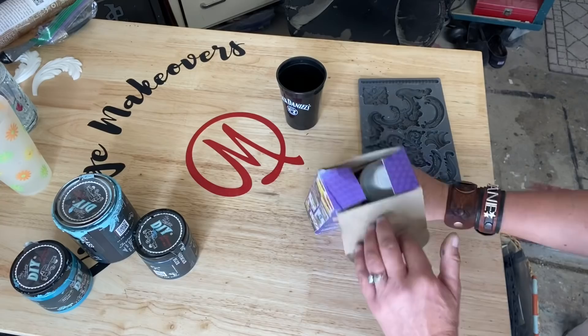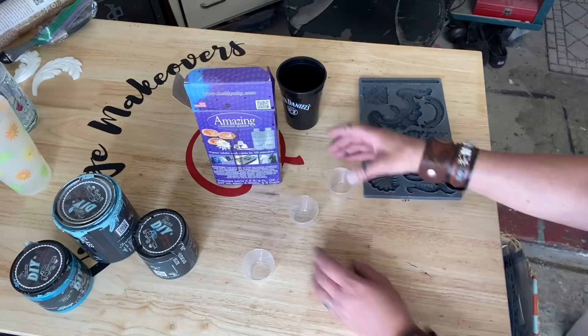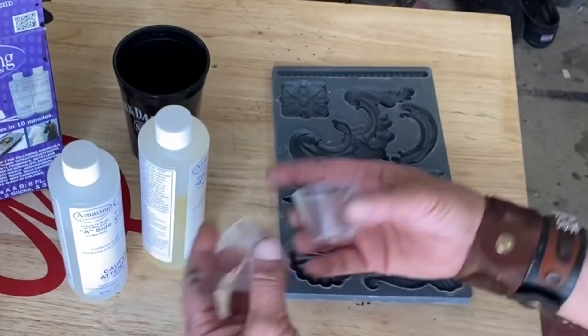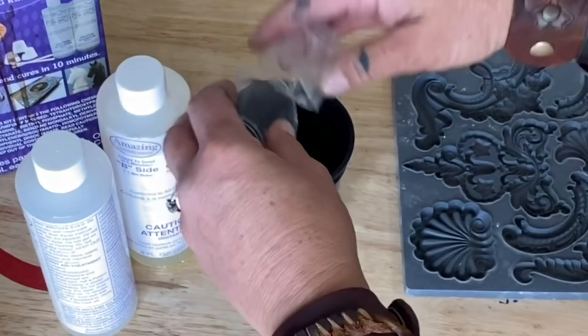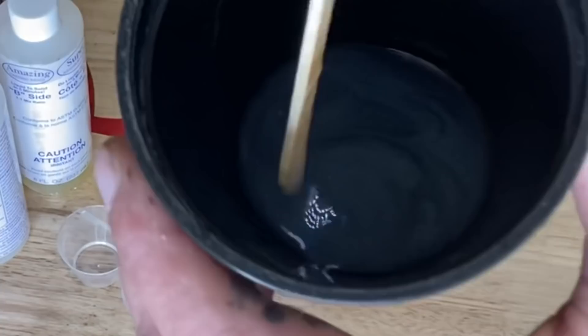For this project I decided to use Amazing Resin - you can pick this stuff up on Amazon, that's where I get mine. We're gonna go ahead and pour it into some molds. You want to use equal parts of Part A and Part B, pour those into a cup and mix it nice and even. It'll start off cloudy, and as soon as it's clear that means it is ready to pour.